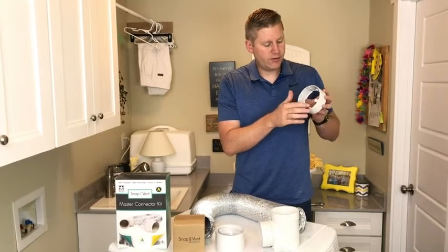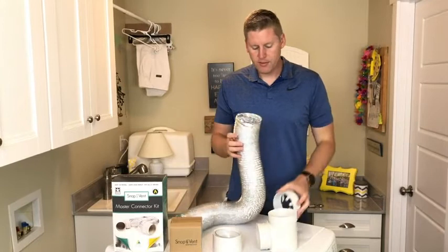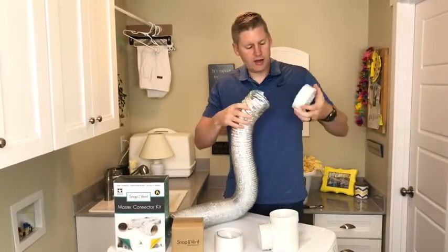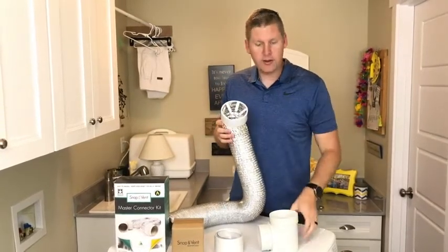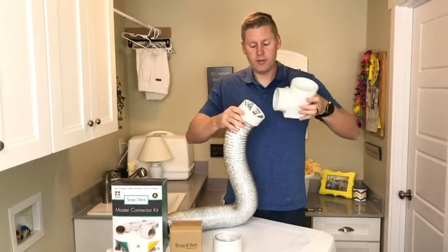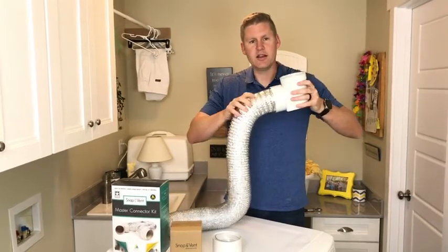What you're going to want to do is put the fingers in towards the center like this. Make sure your hose is all the way out so it doesn't get jammed together. Then you're going to take your connector piece, put the fingers on the inside so they're going to fold down onto the hose. You're going to take the body, the 90 elbow, and put it on the inside of the hose just like that until you hear a nice click.